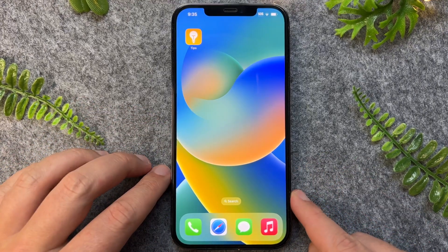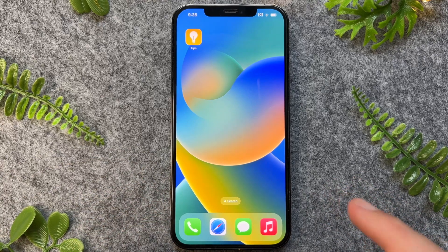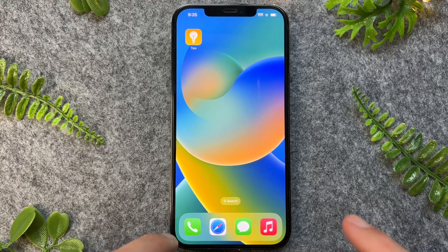But there you have it — a very quick and easy way on how to take long screenshots on your iPhone 14. Thanks for watching, I'll see you in the next one.